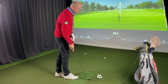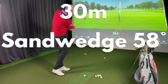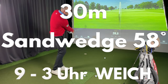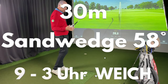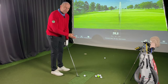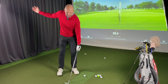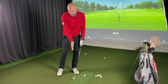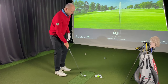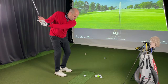Ich werde jetzt die 30 Meter versuchen zu schaffen. Das ist bei mir 9 Uhr / 3 Uhr mit einer weichen Schläger­kopf­geschwindigkeit. Meine Kopfposition ist mir sehr, sehr wichtig. Vom Gefühl her bewege ich beim Ausholen den Kopf ein bisschen zum Ziel – so weiß ich, dass ich den Boden in der Mitte treffe. Also: 9 Uhr / 3 Uhr mit 58 Grad und entspannt.